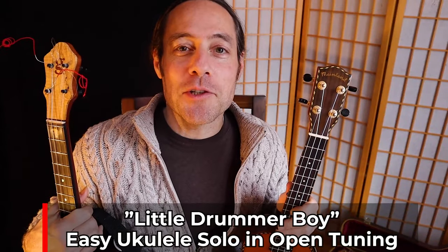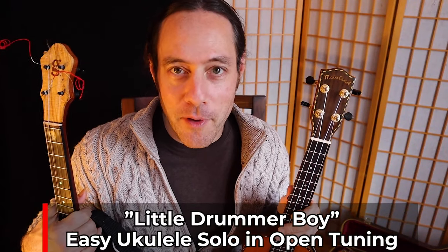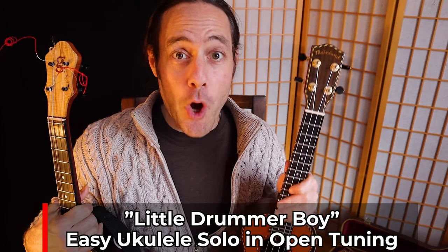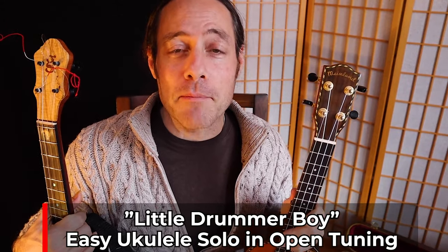Hey everybody. Today I'm going to teach you how to play The Little Drummer Boy. It's an easy to play chord solo for ukulele in an open tuning. In a moment I'm going to break down how to transform your ukulele into a hypnotic open tuning.